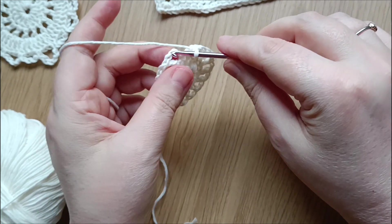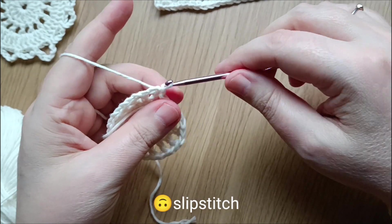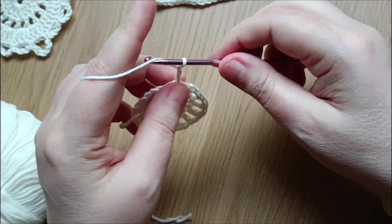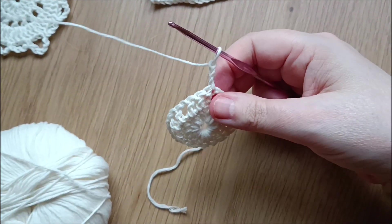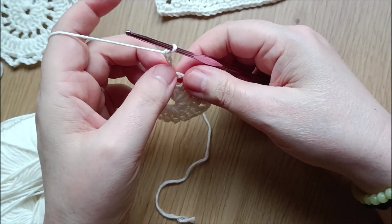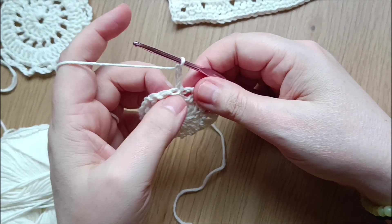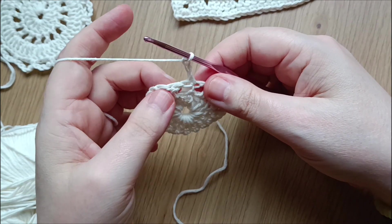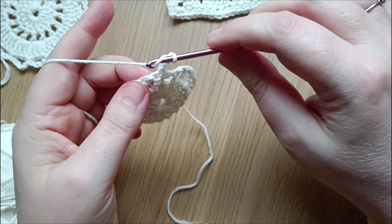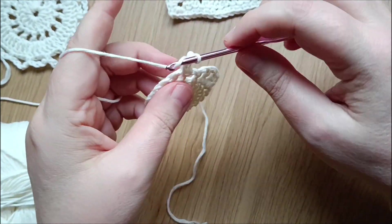To close the round, go into the first double crochet in the third chain and do a slip stitch. Then chain three and turn your work. This chain counts as the first double crochet. We are going into the middle of the first space and doing two double crochets.